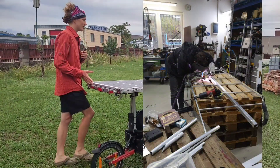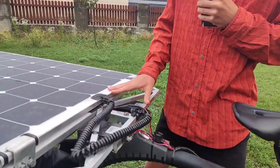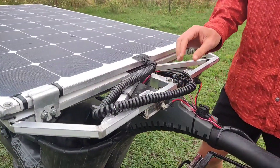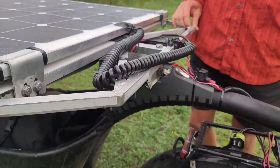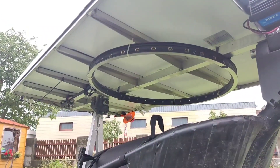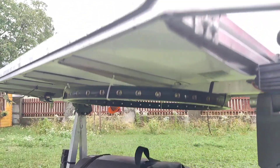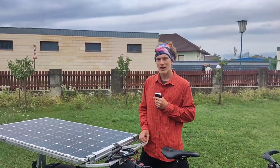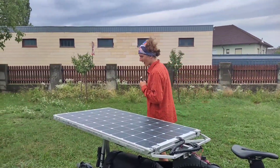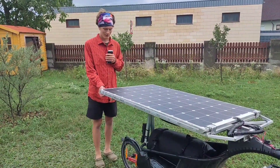The two solar panels are stacked on top of each other and supported by an aluminum construction. We made it from aluminum because it's light, stable, and easy to work with if you know how to weld. We got some help from a neighbor — thanks for that!